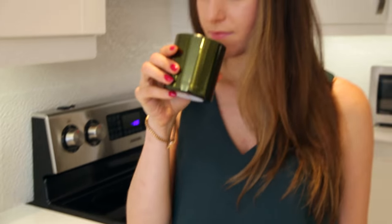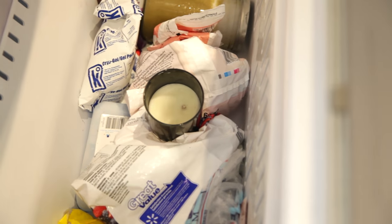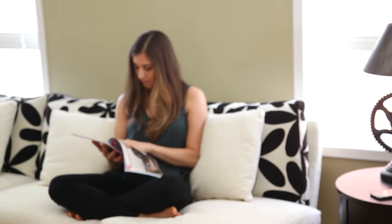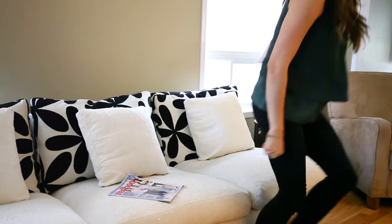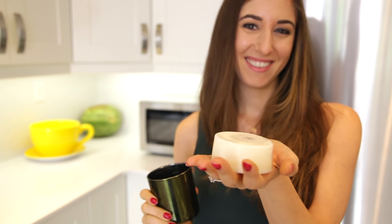For the first candle, I'll put it in the freezer. This is a super simple method — it takes about a couple of hours for the wax to shrink just enough so you can pop it out. Some people say to leave it overnight, but 2 hours is more than sufficient. When you pull it out, if it's not loose enough, get a butter knife in there, wedge it around, and that should help loosen the wax so you can easily pop it out.